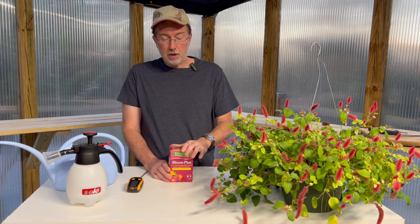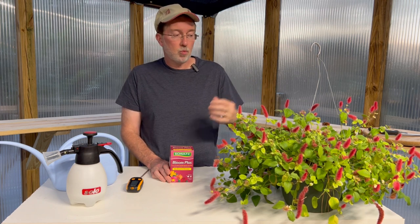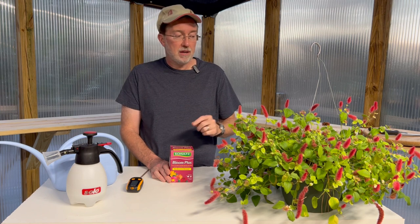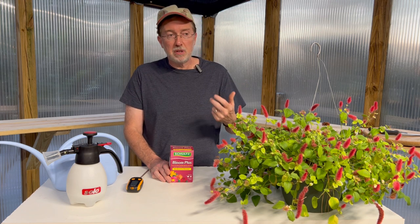For fertilization, I recommend using Schultz Bloom Plus at half its recommended strength every week, because they like to flower and are heavy feeders. You can also supplement with a little bit of worm castings — I'll link the brand I use below. I usually order it online since I don't use a massive amount, but I put it in a lot of new plantings and especially houseplants. If you want something from a local big-box store like Lowe's or Home Depot, you can go with Black Cow, though they may not always have worm castings in stock.